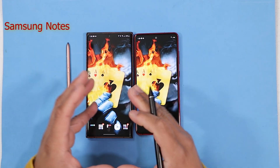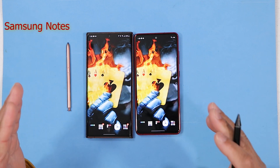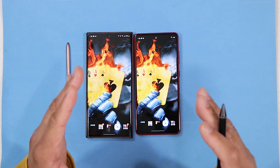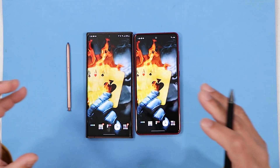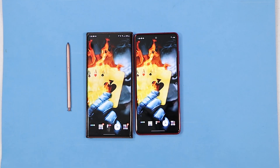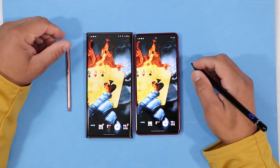One of the unique features of the Galaxy Note is Samsung Notes. Samsung Notes has replaced almost every feature on the Galaxy Note. That is the one you want to download because it has so much stuff you can do with one app. So the first thing you do: download Samsung Notes — it's in the app store.